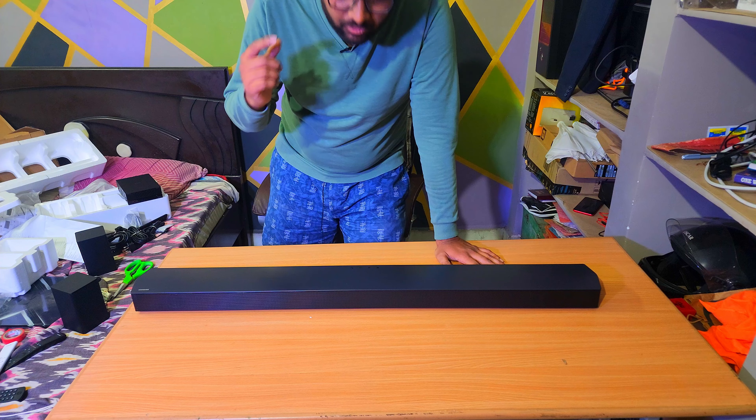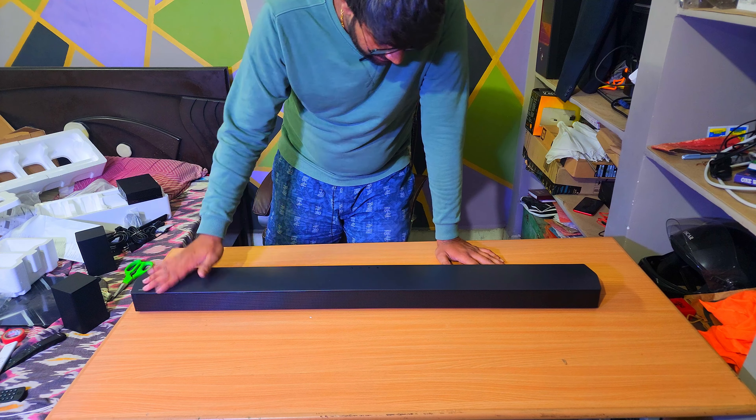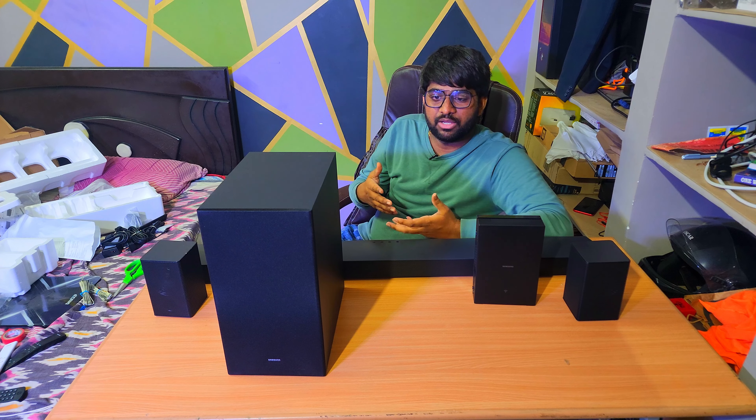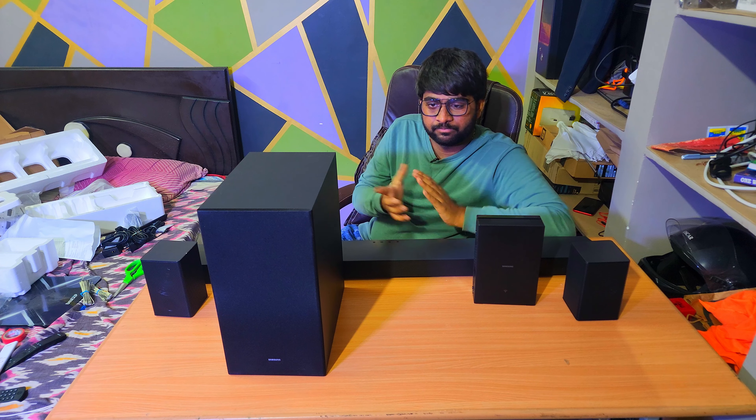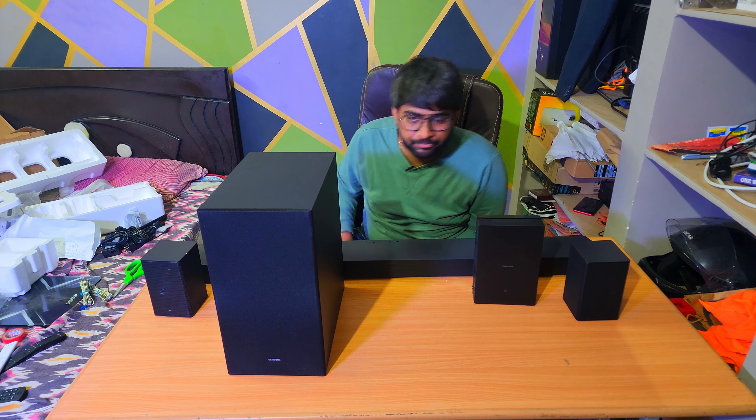Looking at the side plates, I don't see any speakers. At the bottom we have two rubber grips, a couple of inputs — one optical input, one USB providing 2.5W power output, and two HDMIs where one is an ARC port for best output. If your TV doesn't have ARC, optical cable is the alternate choice. The other HDMI can connect a set-top box or Fire Stick directly to the soundbar, which passes audio to the soundbar and video through the ARC port to the TV.